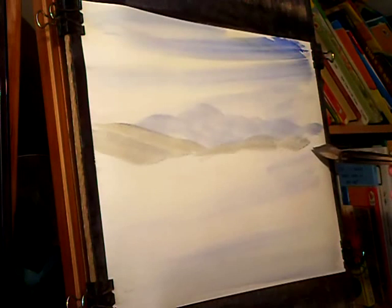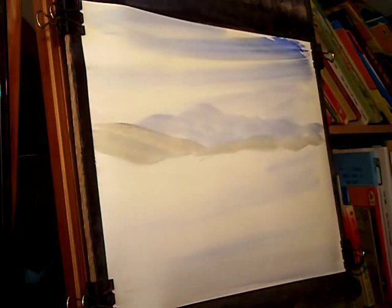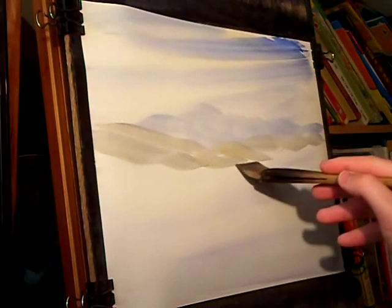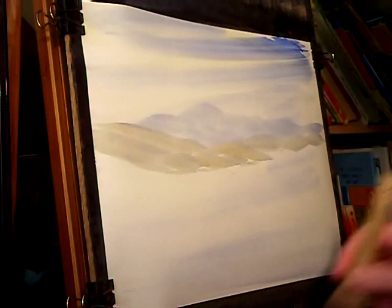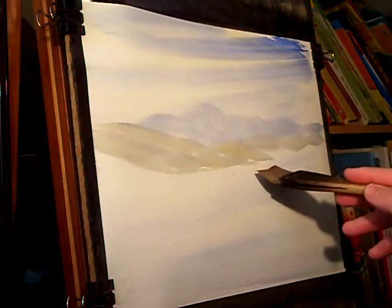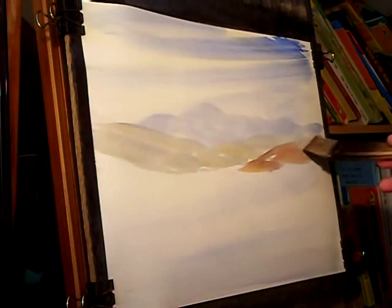Using the same colours as the sky I've put in the distant mountain, and you can see the colour just warming up slightly as you come forward in the scene. Just fairly simple strokes — I'm trying not to go over the same piece of paper more than once, because if you go over it just the once you get all these nice little misty areas.